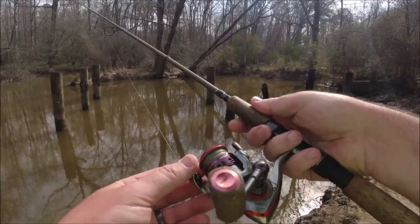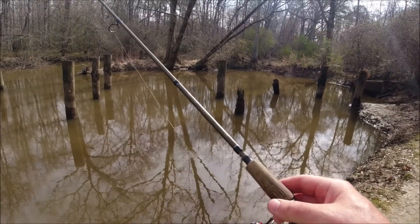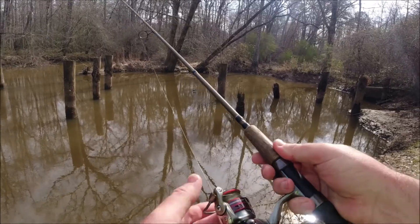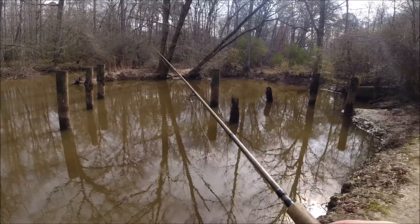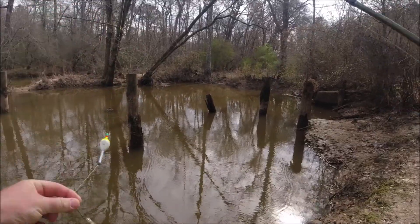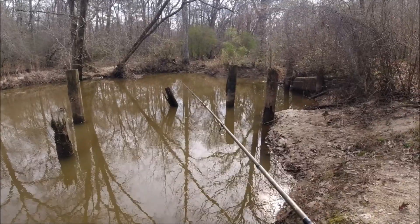I've got a Pflueger President XT size 2000 spinning reel on a Shakespeare Micro Series seven-foot light-action rod — a lot of fun. I'm using 15-pound braid for my mainline with a four-pound high-vis monofilament leader tied on about seven or eight feet long. With crappie — kind of the same as when you're fishing for bream — if you throw it on them, they'll normally grab it pretty quick after that bait hits the water.